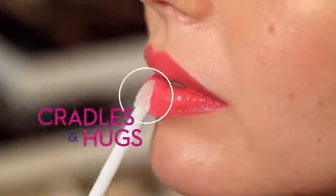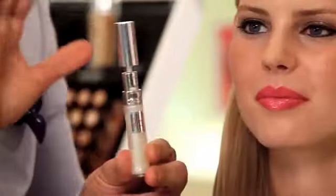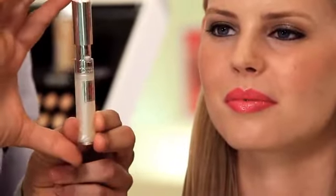Our superstar for Glamorama — it's all about gloss and love. This curve really cradles and hugs every contour of the lip. We're going to pop a little bit of shimmer right in the bottom center of the lip to give that really glossy, sexy, juicy mouth. This is part of the innovation with Lancome — it's the very first lip gloss that clicks shut, so you always know it's closed.